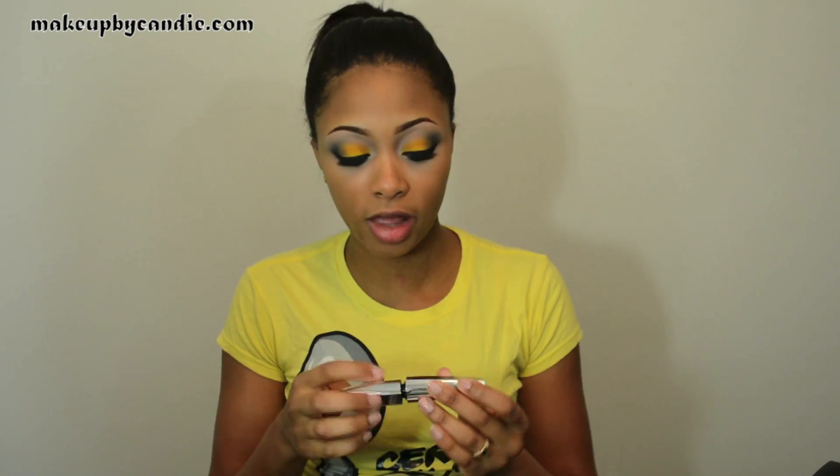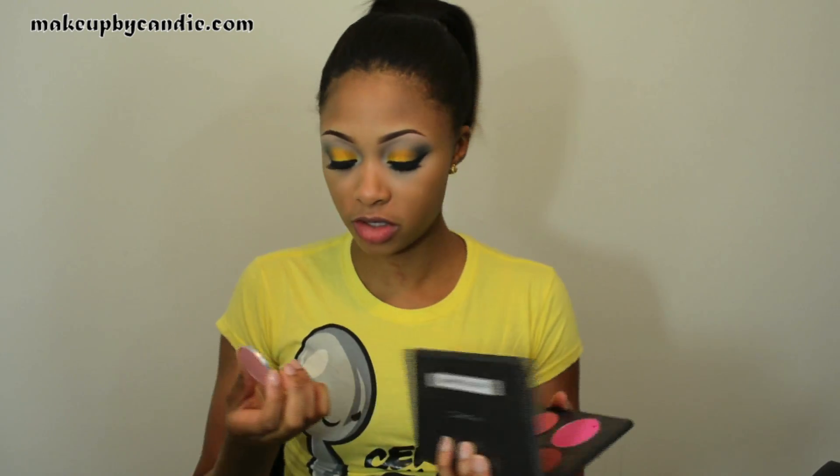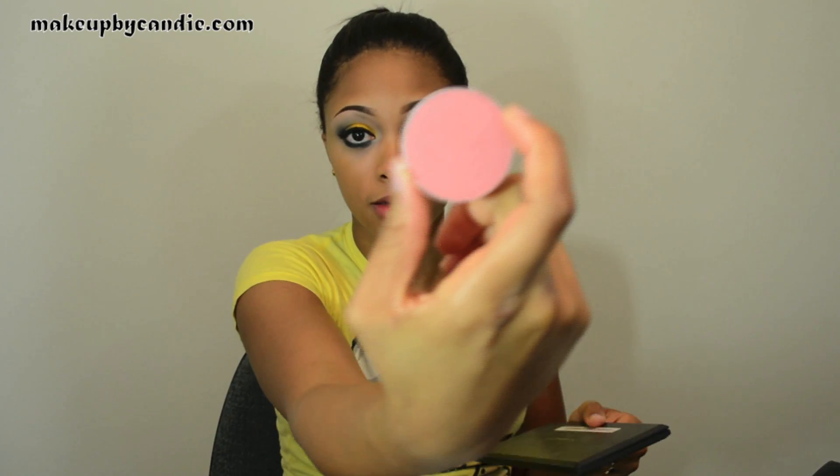I will now apply that same mascara — the Lash Out Butterfly — to my bottom lashes. I really like that mascara; might have to do a review on it. For blush I'm just going to take Fluor Power from MAC with this T-Mart brush.